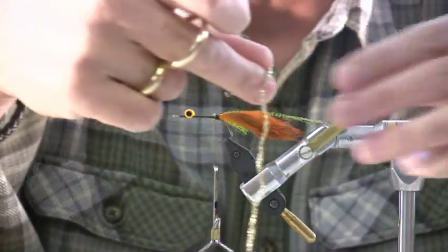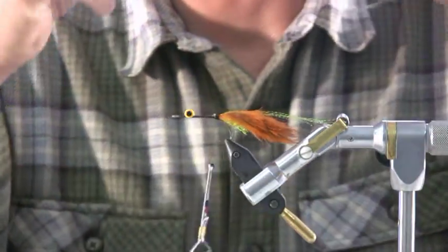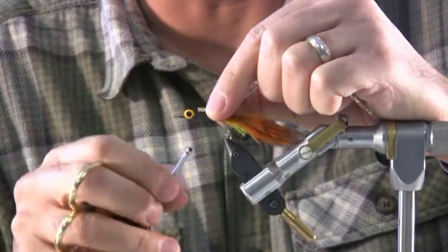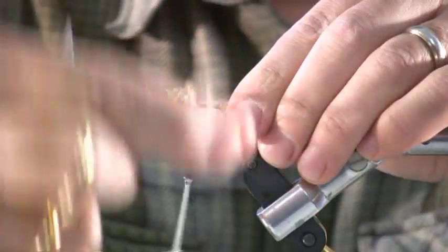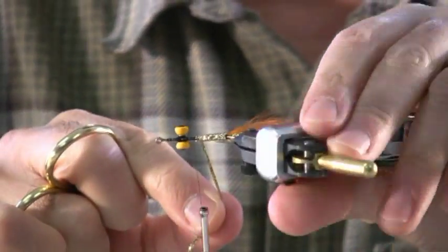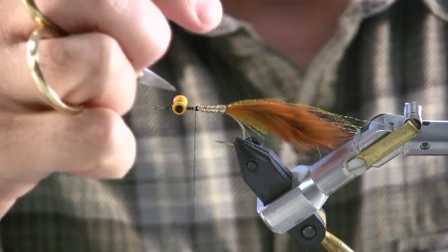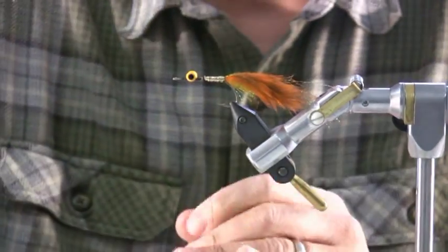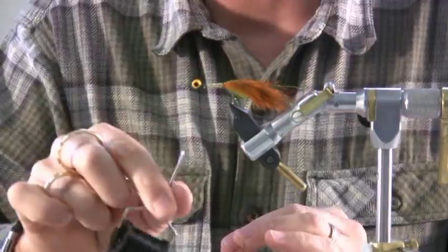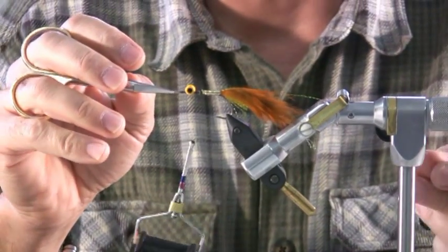Now make the body. I'm going to use gold or copper diamond braid to create a little body here. I always start with a longer piece because I need the bulk to build up where this big lump is going to be. I want to leave a big space forward — that's as far as I want to bring this — because I have to create a dubbing loop to make this big fluffy head. I'm going to create a dubbing loop right here, right behind where the diamond braid ends, and leave it hanging.